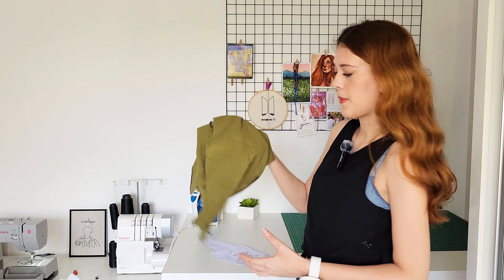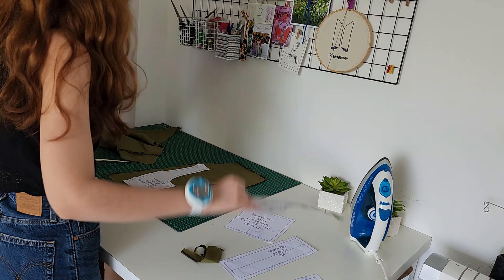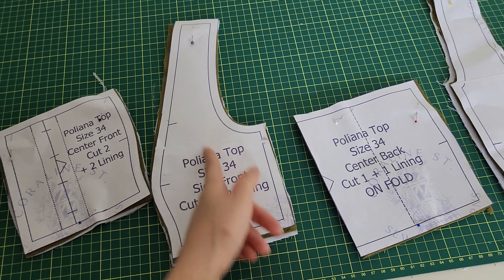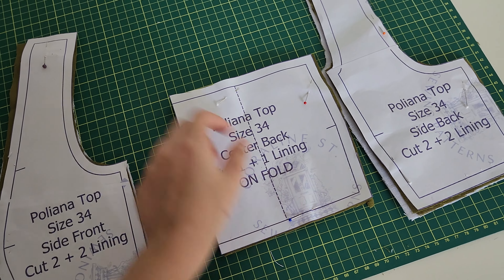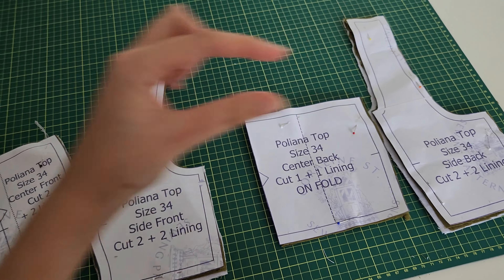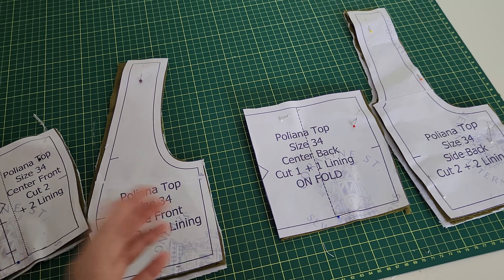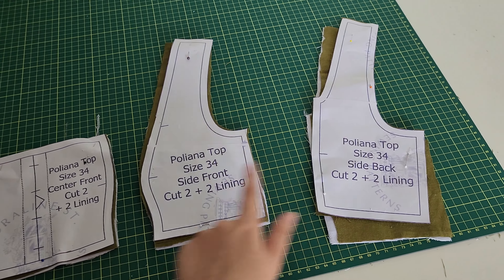Now I'm going to juggle all the pattern pieces around the scraps I have. I've cut all the pieces and noticed I forgot to add the grain line, so I have to add that to the pattern. I didn't cut a lining for the center back — only on the fashion fabric — because the first time I made this I used fake shearing, adding elastic between the lining and fashion fabric. But this time I want to test actual shearing on the back.